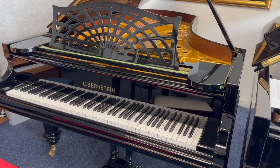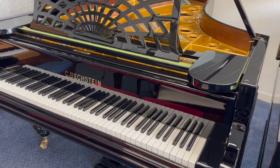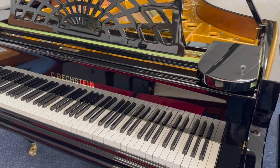Hello, this is a Bechstein Model 3 grand piano made in about 1900, 240 centimetres long — that's 7 foot 10 inches long.